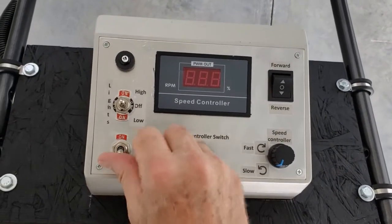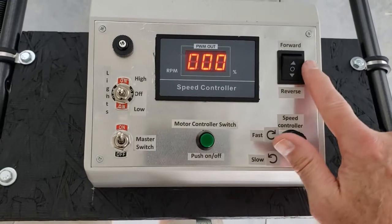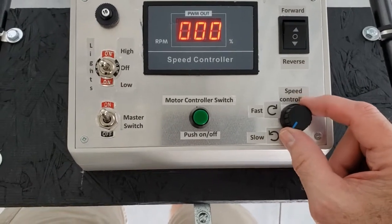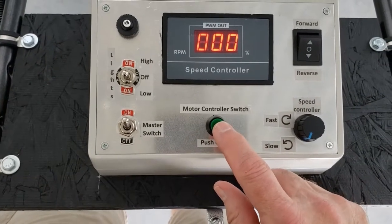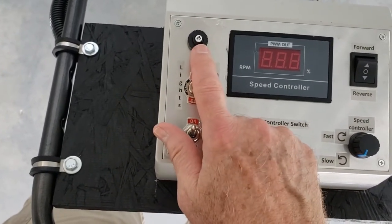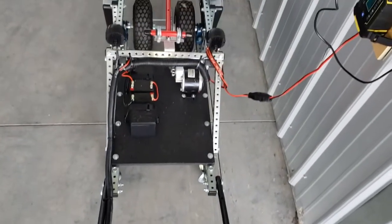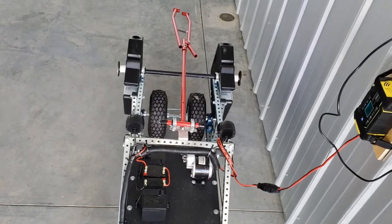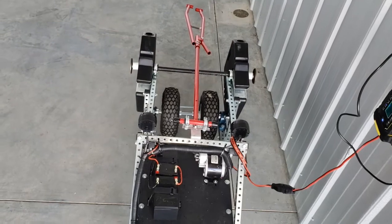It has a control box with a master switch which lights up the speed controller. It has a forward and reverse switch and a knob for the actual speed. This cuts off the speed controller if I need to press it in a hurry. There's a 15 amp fuse, and I have lights that are low beam — you can see a blue light coming on now.